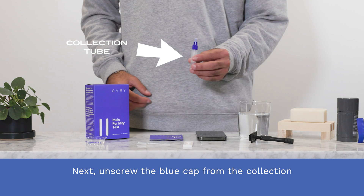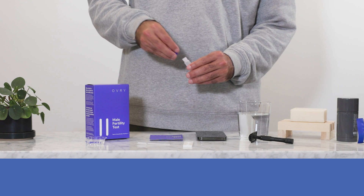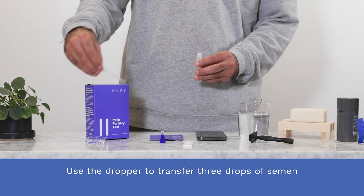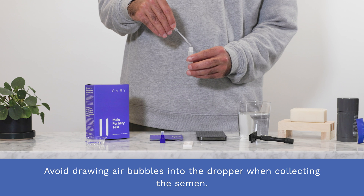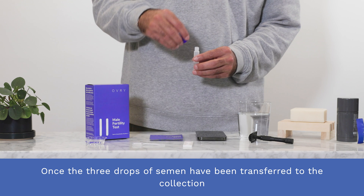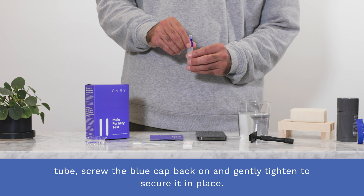Step four. Next, unscrew the blue cap from the collection tube. Use the dropper to transfer three drops of semen from the sample collection cup into the collection tube. Avoid drawing air bubbles into the dropper when collecting the semen. Once the three drops of semen have been transferred to the collection tube, screw the blue cap back on and gently tighten to secure it in place.